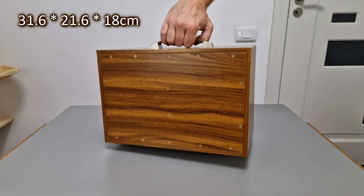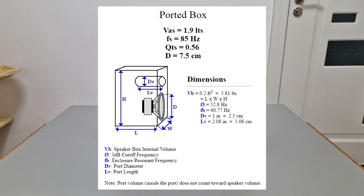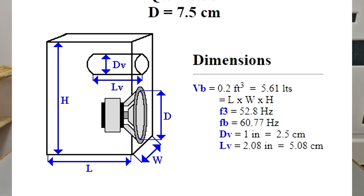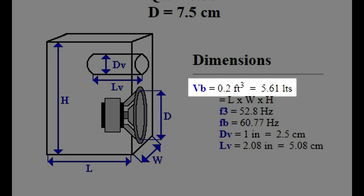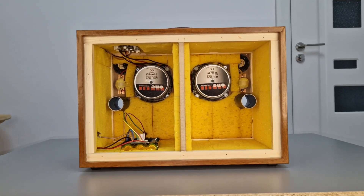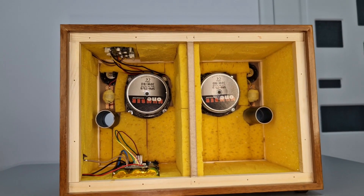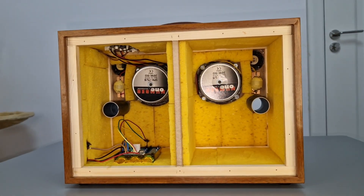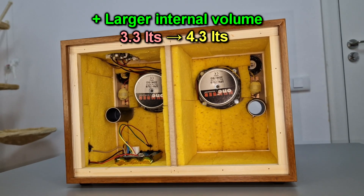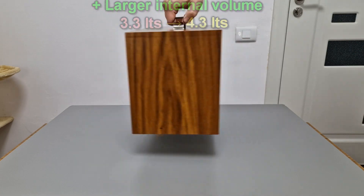These are the exterior dimensions of the speaker box. According to this online calculator, the speaker enclosure should be made with an internal volume of 5.61 liters for each speaker driver. My new Bluetooth speaker with separate enclosures has an internal volume, excluding the middle panel and wood sticks, of 4.3 liters for each speaker driver. It's still smaller than the recommended size, but better than the old design.